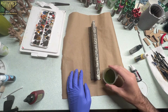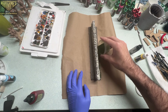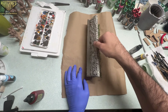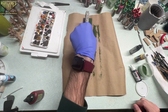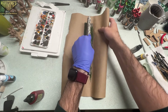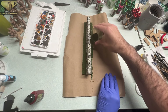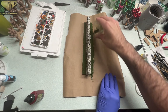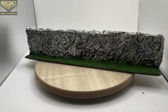The absolute final step is just covering that texture paste in a terrain mix. This is one that I have pre-mixed that I used for the majority of the bases of my US Airborne army. Thank you so much for watching — I hope you enjoyed it and I hope you are enjoying this series of super cheap wargaming terrain videos and how to turn cardboard into wargaming terrain. Until next time, I'm Josh and this is Wargames Delivered. Bye!